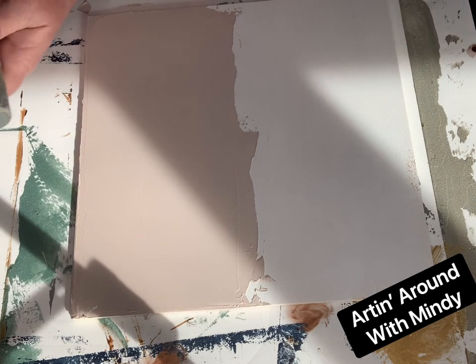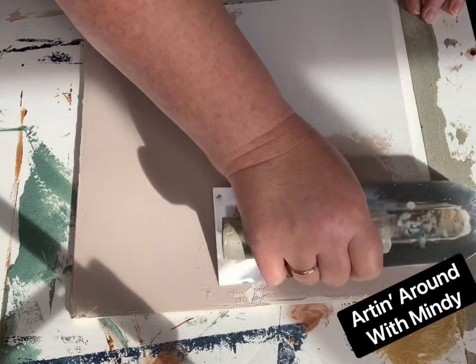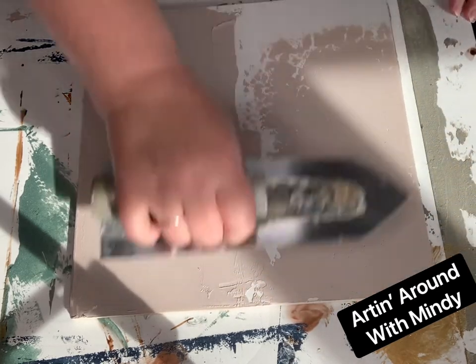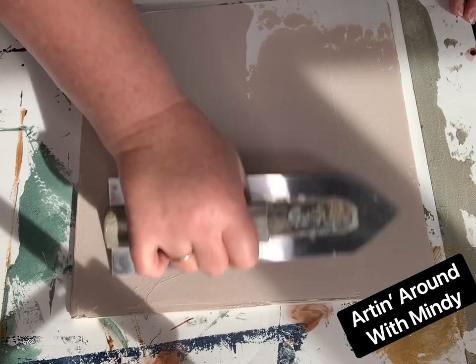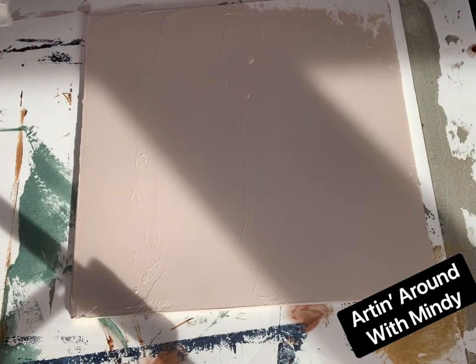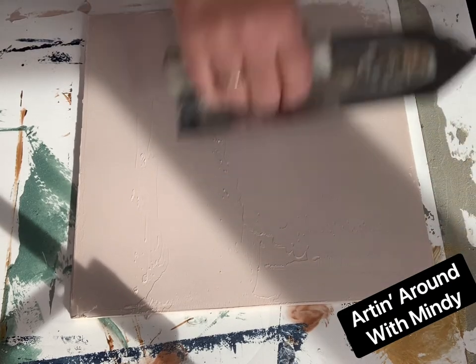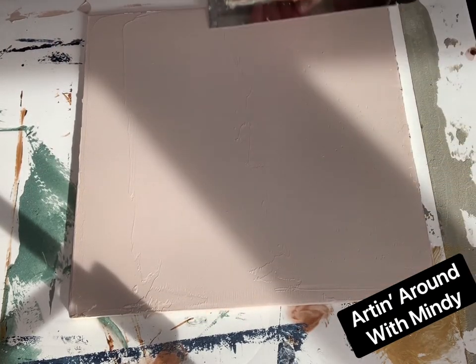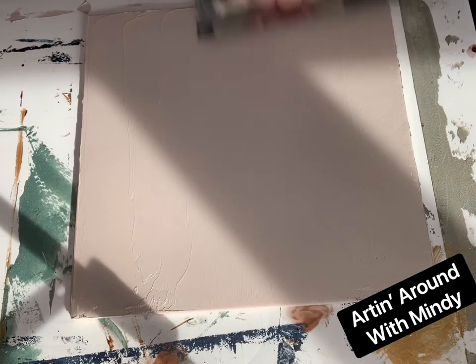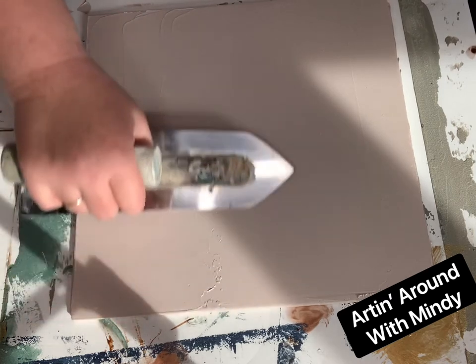I told my client I would do a sample board with two final finishes that she could choose from. Both of them have the same initial process. This will be on a bookshelf — two bookshelves. We're going to repaint the bookshelves and on the back wall of the bookshelves we're going to do this kind of grass cloth finish. Now the color of this plaster is going to totally go away — I'm using this strictly for texture purposes. So now I have a thin coat of plaster.